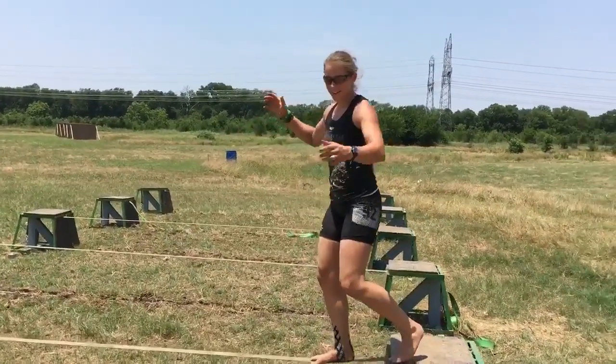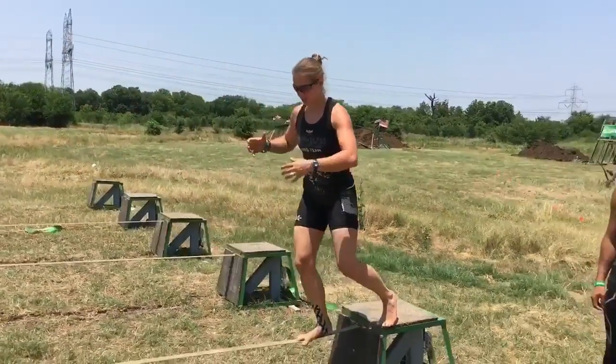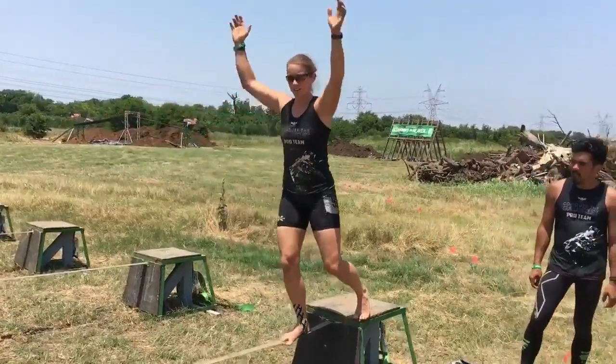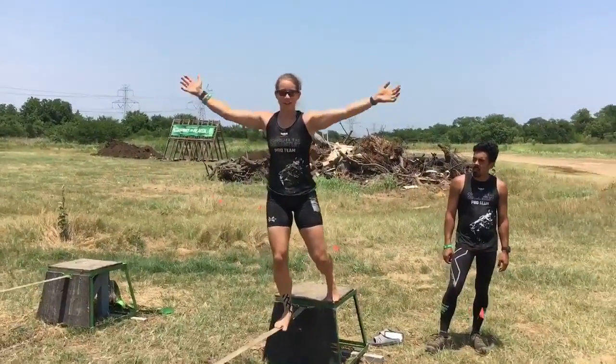One thing I think is a little easier: when you get on, almost do like a mini squat with your hips, so then you kind of have more control. And then also keep your arms high — if you keep your arms high, you have more control.